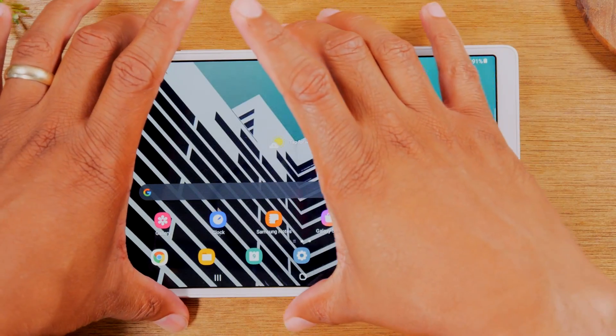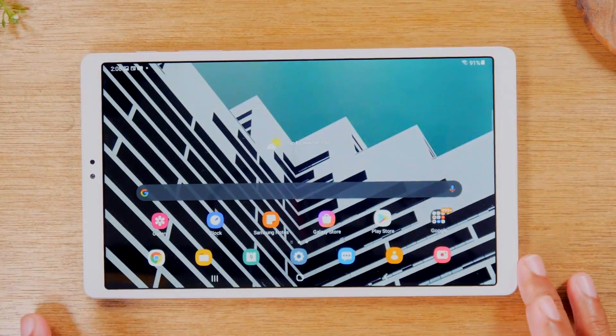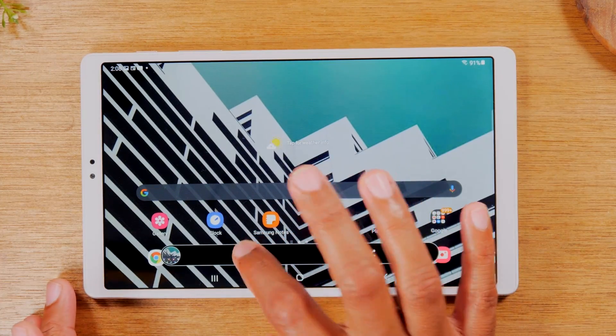Let's try it one more time. Press power and volume down, let go — screenshot. Tap the crop right there.